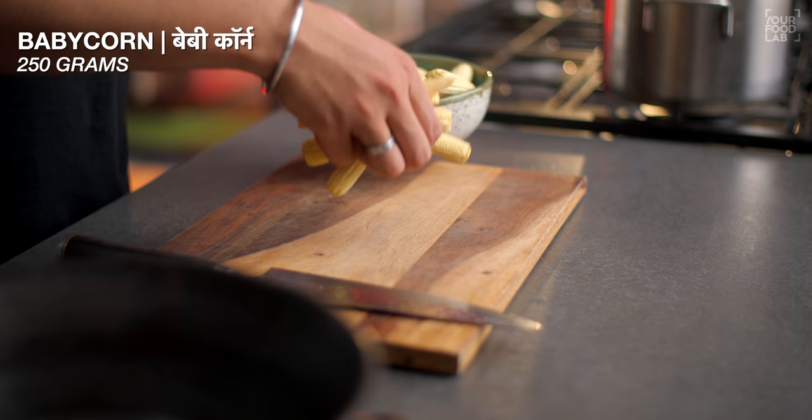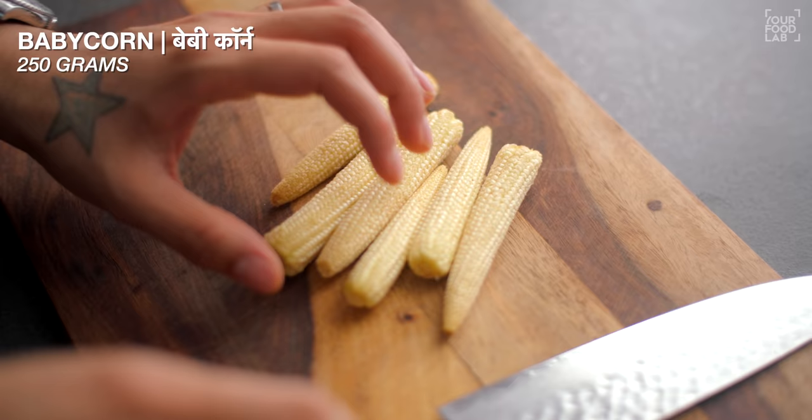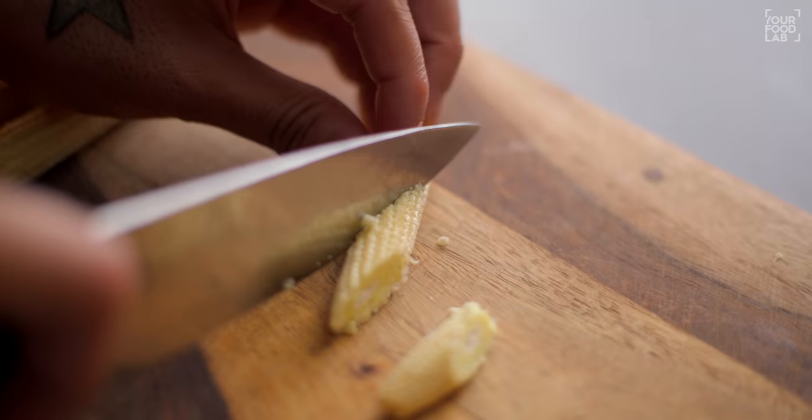What's up guys, Sanjot Keeer here, welcome to YFL. Baby corn chili is an Indo-Chinese restaurant style starter recipe — it looks very delicious. Just like chili paneer, I also like baby corn chili. I'll share this recipe with you. We'll make crispy baby corn and toss it in chili sauce. First of all, let's fry the baby corn.